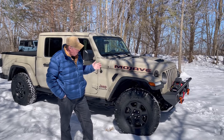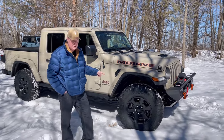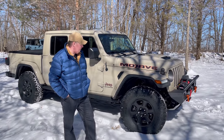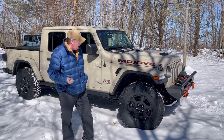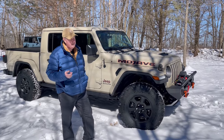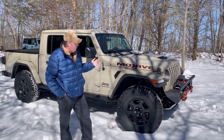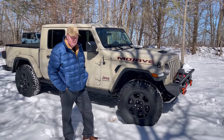So by installing these, what did I get? These are the 35 11.5 R17, so they fit on the stock rims — I didn't have to buy new rims. The tires weigh in almost identical to the mud-terrain 33-inch Falcon tires that were stock on this, so I didn't add any unsprung weight. I picked up about an inch and a quarter in clearance, because these are two inches bigger than what was on there, but the Falcons aren't an actual 33 — they're 32.6 inches.